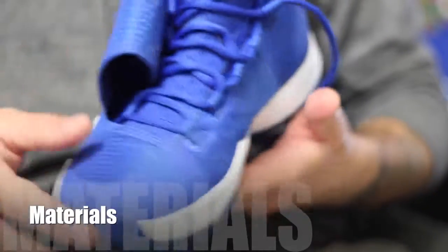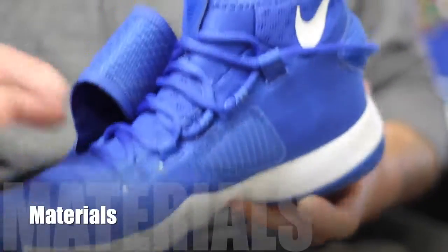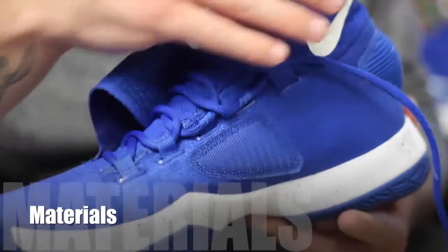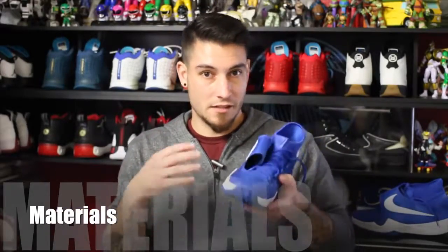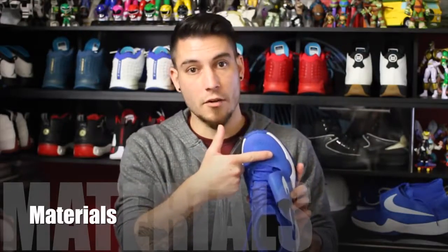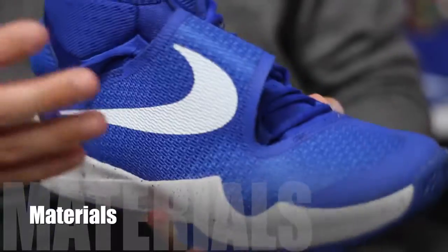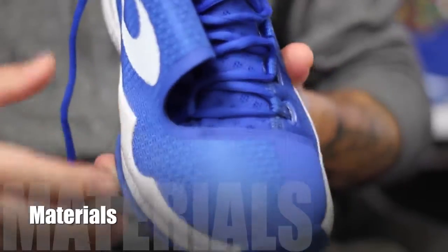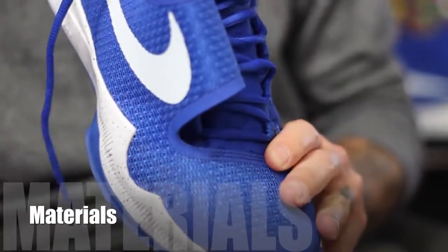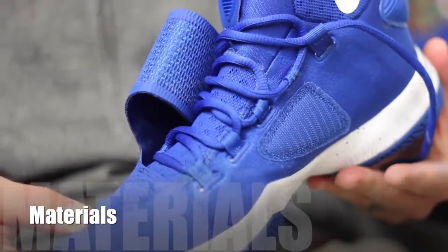I absolutely love the materials they used on the Hyperrev 2016. The entire shoe is comprised of this neoprene booty — something we normally see on the inside of shoes, but they've basically reverse-engineered that and made the entire shoe out of neoprene. Since you can't just play in neoprene because it's too soft and not supportive enough, they've added fuse along the entire lateral side and it even wraps across the toe area. All of that is your structural support, and it also adds durability because neoprene is just a soft material. Fuse is very durable — probably one of the most durable materials besides Foamposite — and this mixture between the two is awesome.